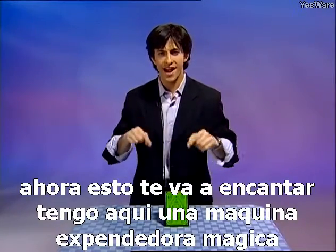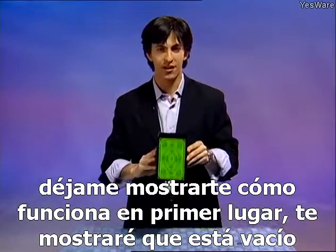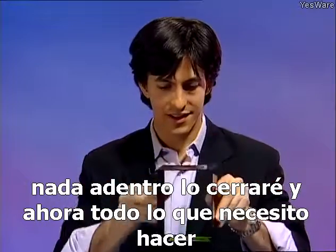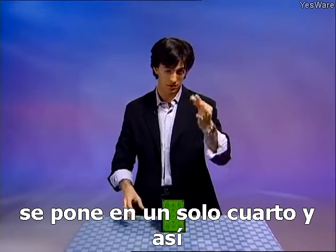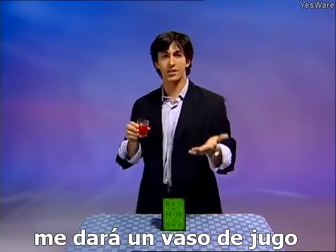Now this you're going to love. I have here a magic vending machine. Let me show you how it works. First of all, I'll show you it's empty — nothing inside. I'll close it up, and now all I need to do is put in a single quarter, and just like that, it'll give me a glass of juice.